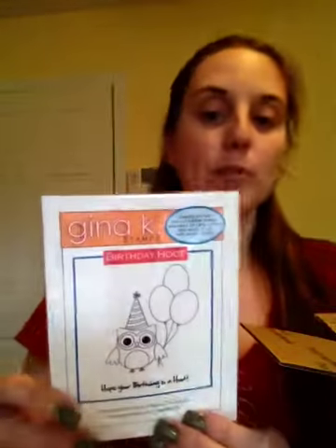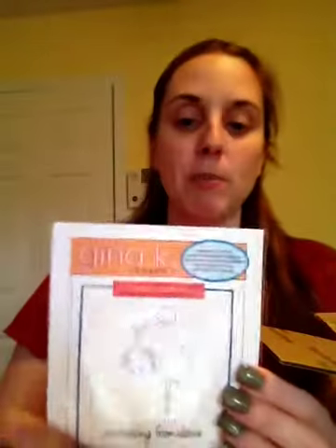There's a bride and a groom, and it says 'Always and Forever.' These are the red rubber stamps, but they're not on the wood mounts — you actually use these just like regular clear stamps; they have clings on the back of them. 'Hope your birthday is a hoot' — and it's an owl. 'A blessing from above.' 'Because of you, there's a song in my heart' — and there's a couple dancing. It'll be a cute anniversary card.